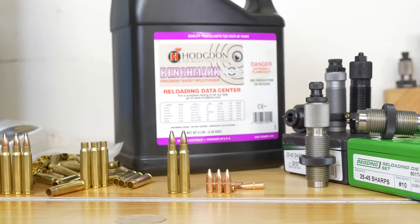In this content series, we're going to cover everything from the 25-45 Sharps chambering, to rifles, to hand-loading, to performance and hunting. There's going to be a lot to cover, so I hope that you'll join me for the entire series.